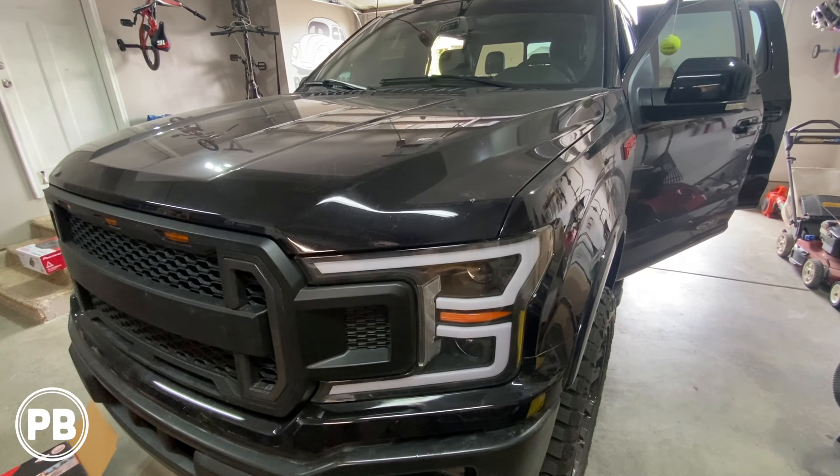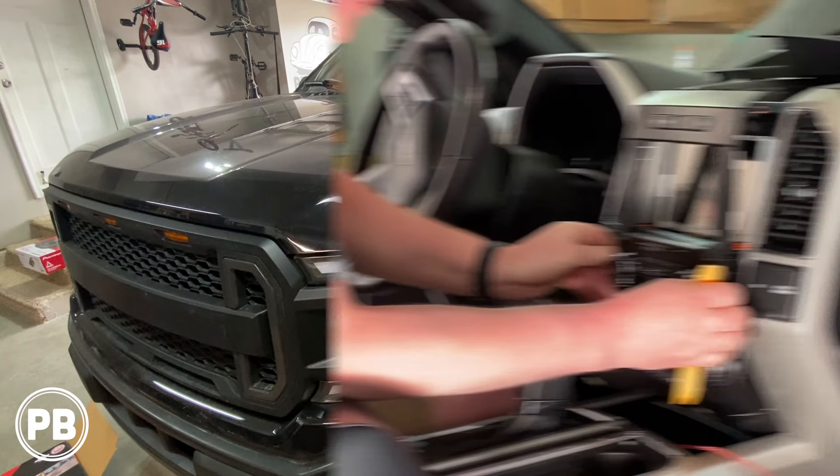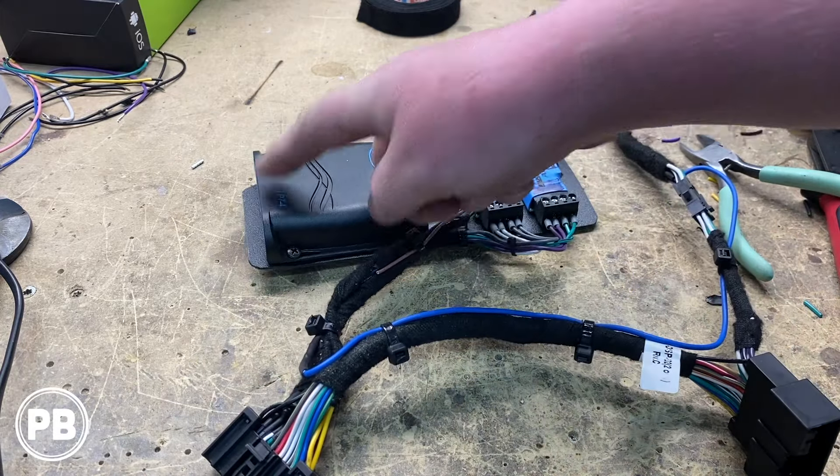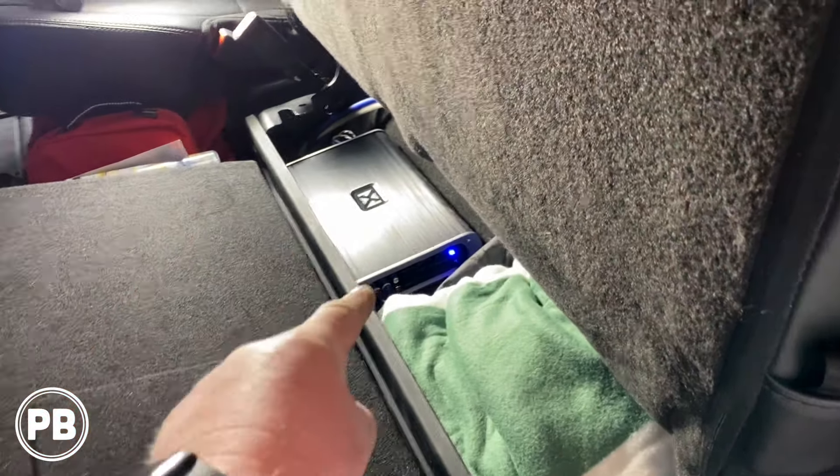Hey guys, Chris from ProvoBeast Audio Installation, and in today's video we're doing a 5-channel amplifier install to the factory radio in this 2019 Ford F-150. We're going to show you how to integrate this 5-channel amp to the existing 8-inch factory radio. Let's get started.